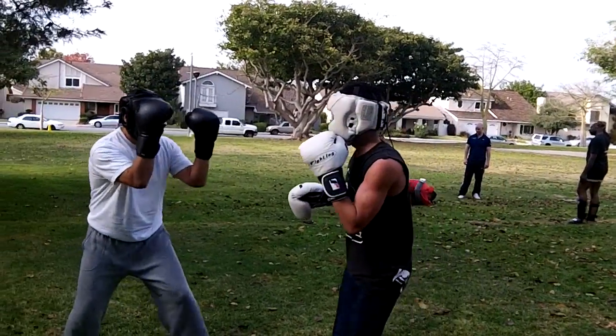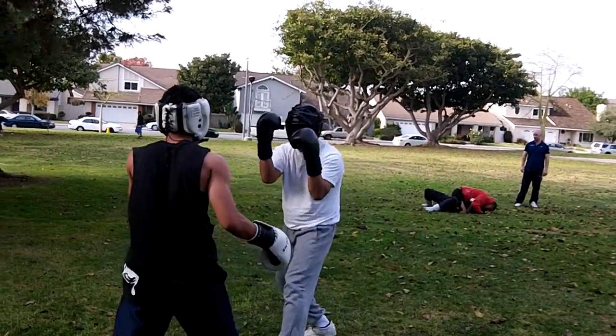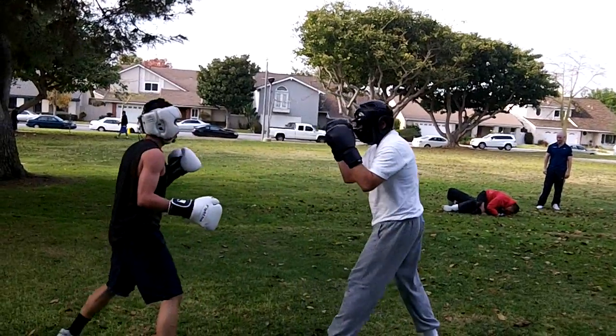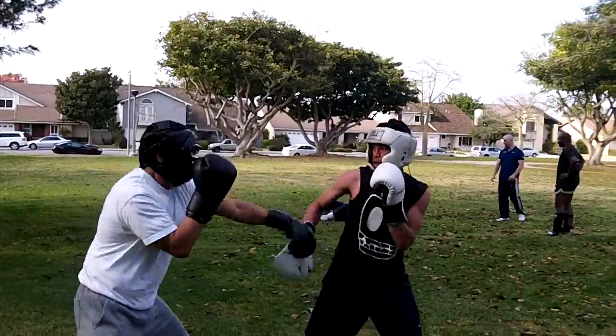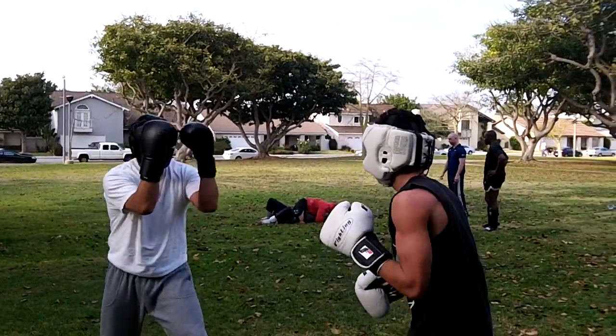So your left — when you throw your three, you cut to your left. Cut to your left, throw the three. Well, don't get hit. Set your head to the right first and then cut to your left with the three.